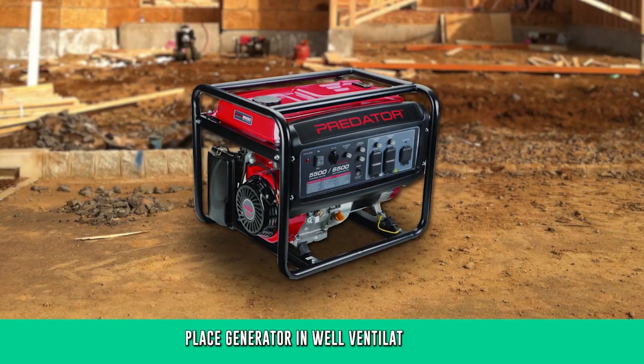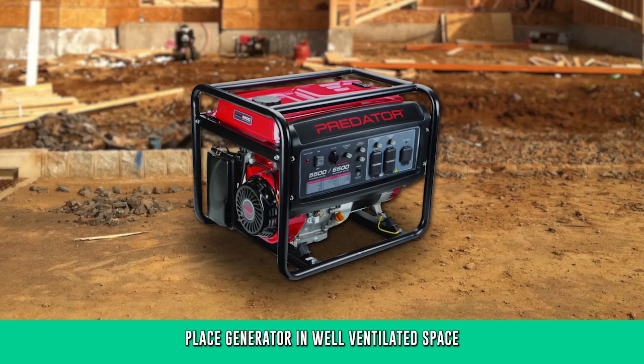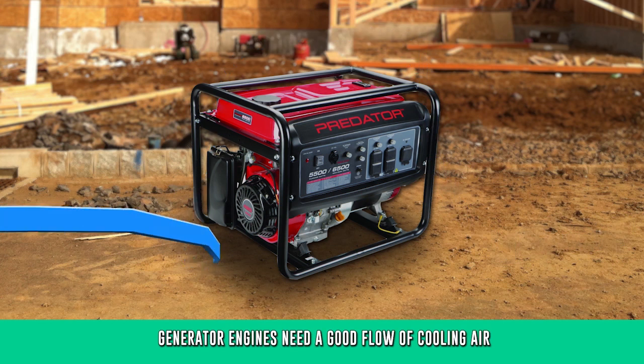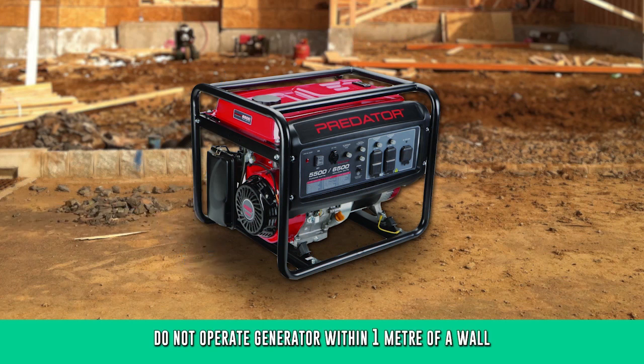For proper operation, make sure the generator is placed in an open, well-ventilated space. Never operate the generator in any type of enclosure, to avoid any risk of carbon monoxide poisoning. All generator engines need a good flow of cooling air, so remember not to operate the generator within one metre of any wall.